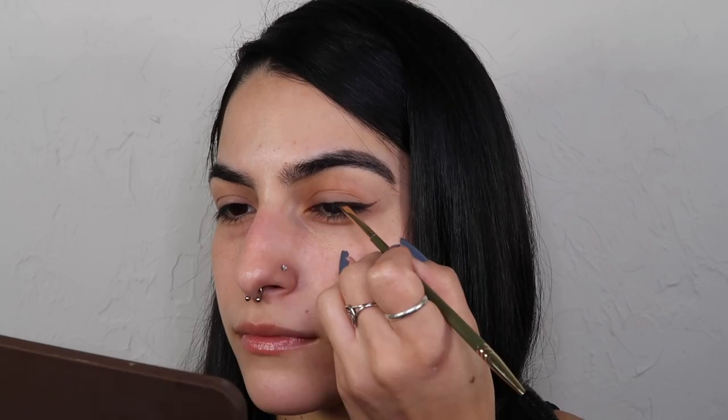I'll zoom you guys in and we can get started on the eyes. The overall makeup felt very lived-in — like it was undone but also intentional. I'm probably going to be dipping into a few palettes because that shimmer looks glossy but also like a foil, leaning a little silver. I do have a little bit of primer on the base of my lid and I'm gonna take a black shadow and begin to form a wing.